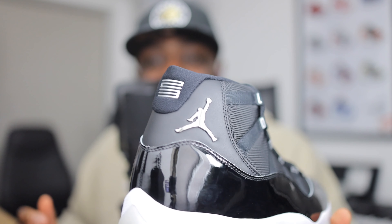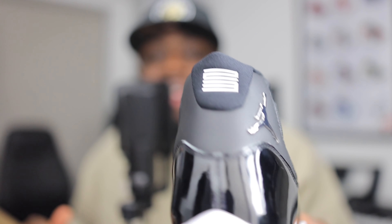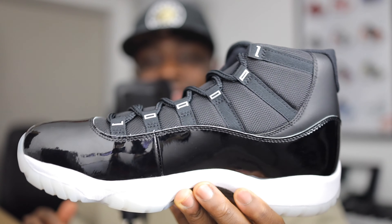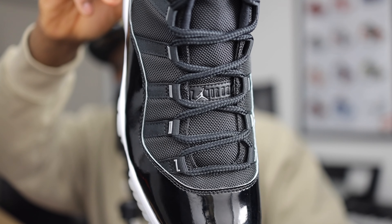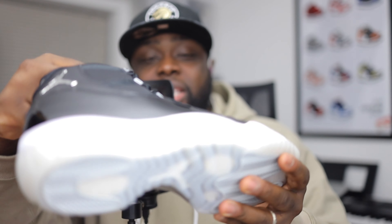Even looking at the metallic silver Jumpman on the back — that's dope, man. The 23 on the back, dope. The colorway is dope. Black and white just goes with everything, and you're obviously going to be looking at it from the top down. They've added some nice leather details in there as well, compared to your traditional cotton label. These are really nice — they're to commemorate the 25 years of Jordan Brand. The silhouette originally came out in 1995.